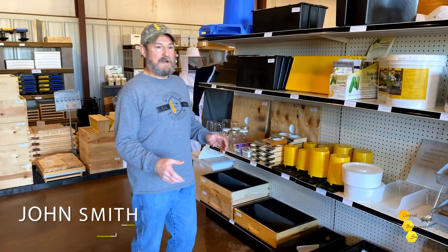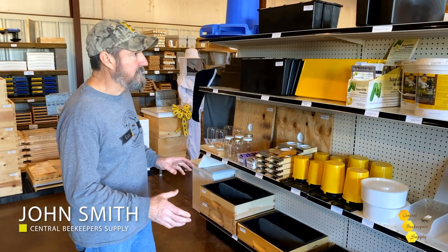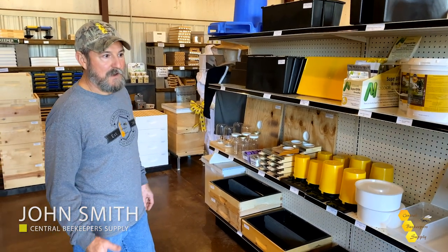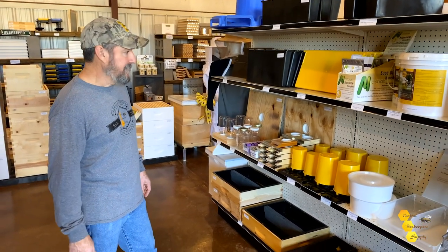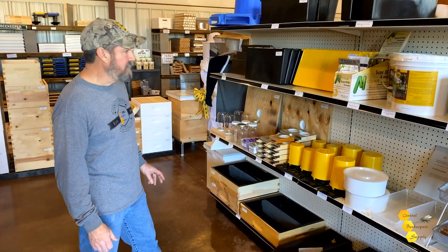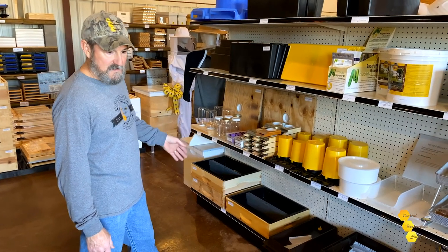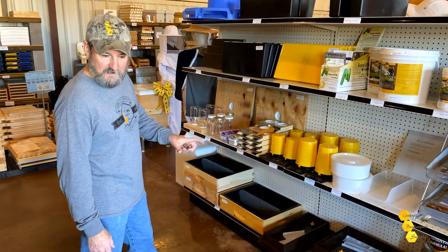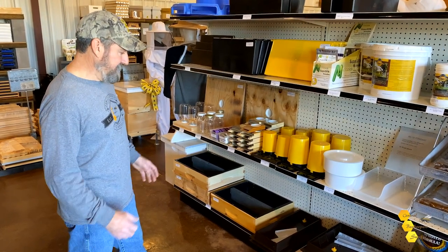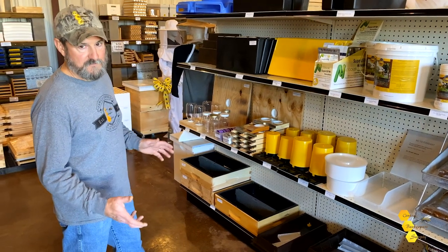I want to talk to you a little bit about feeders. There are tons of feeders on the market, and each one has a different place in the hive. You have everything from an entrance feeder to a division feeder, and they come in shallows, mids, and deeps — two frames wide, three frames wide. The amount of liquid that can be put in them varies with size.